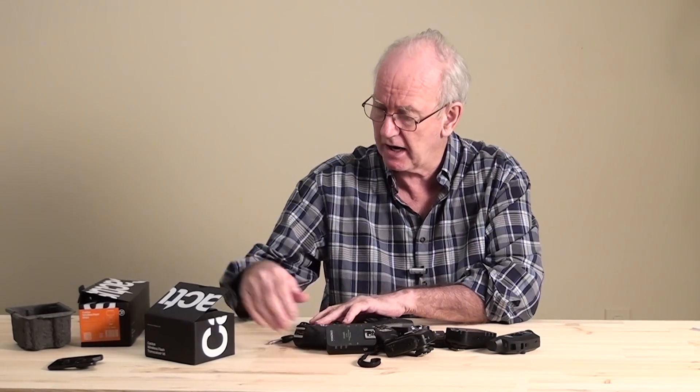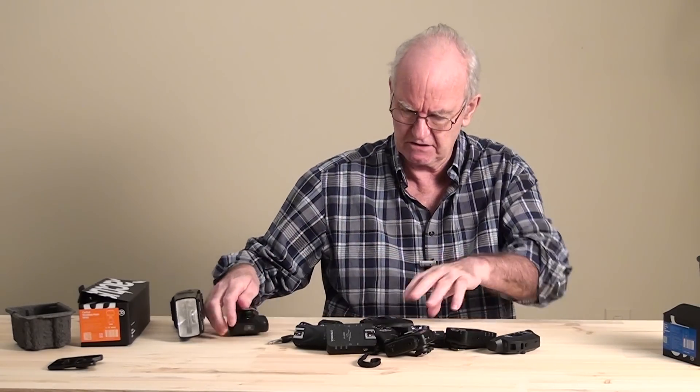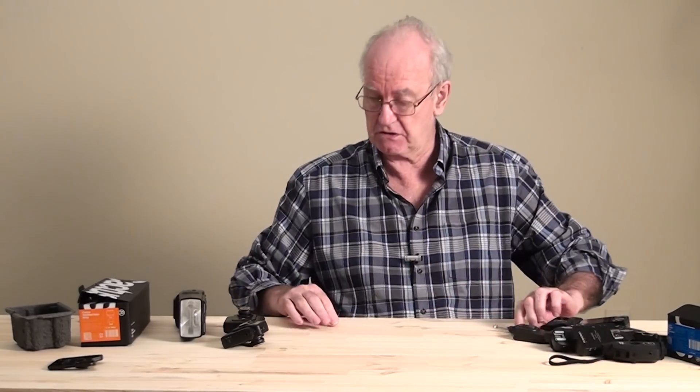I'm going to be talking about this one, in this box. It's called a Cactus — there's one there as well. It's called the Cactus V6. The Cactus V6 is different from all the others.